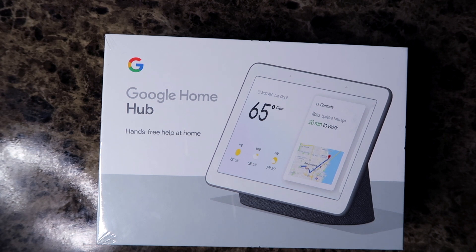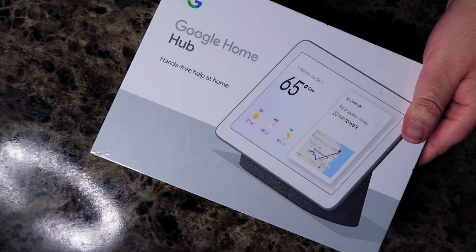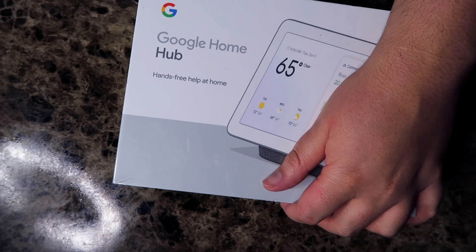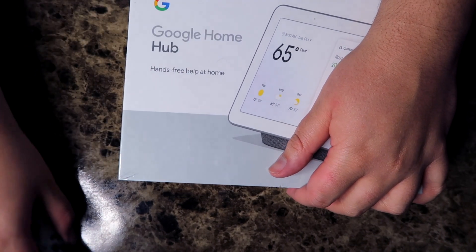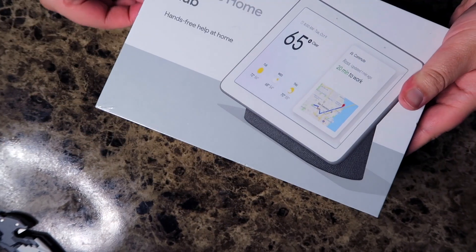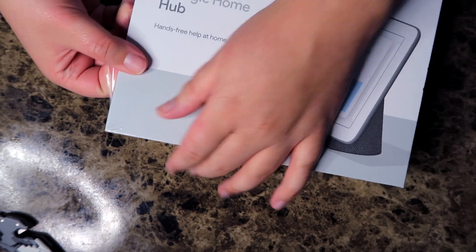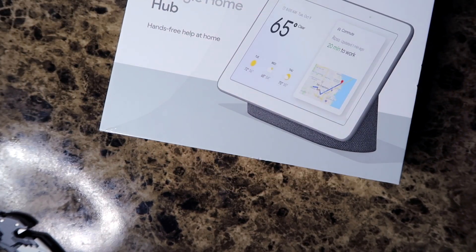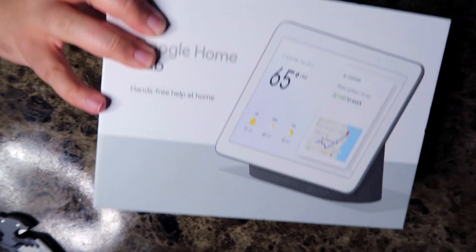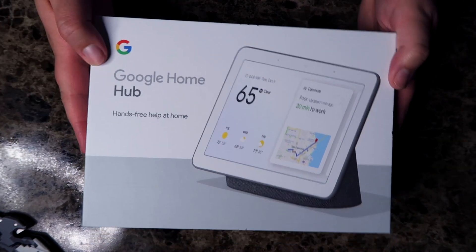These are $99 at Best Buy, Target, Kohl's, Walmart, as well as Google's own website, so I will link it below. I don't know if they sell them on Amazon, but anyway let's go ahead and get right into it. The Google Home Hub is the name of this product.